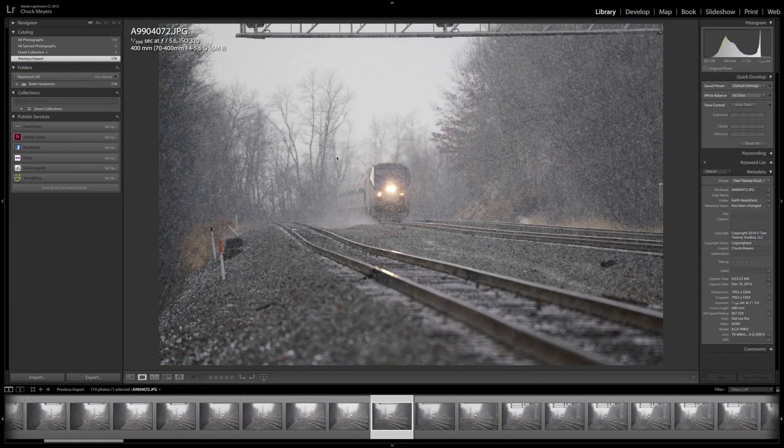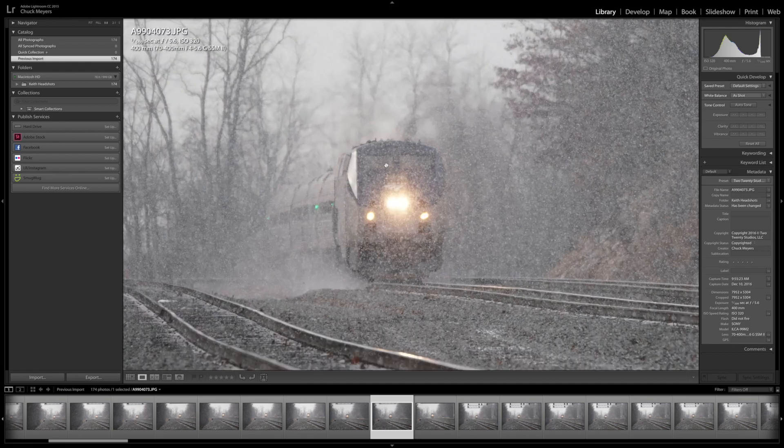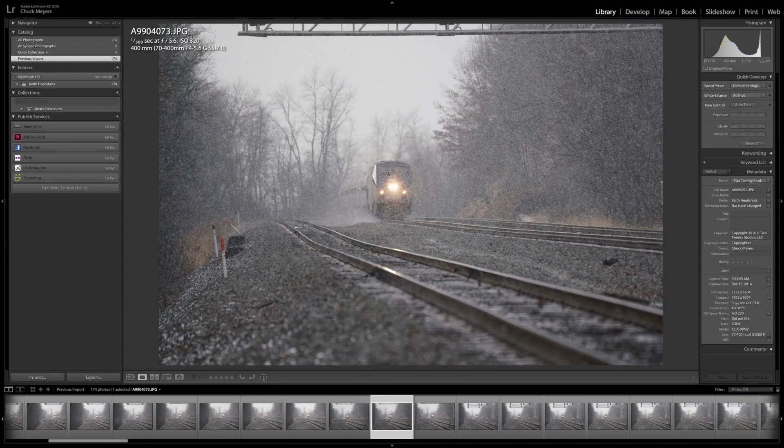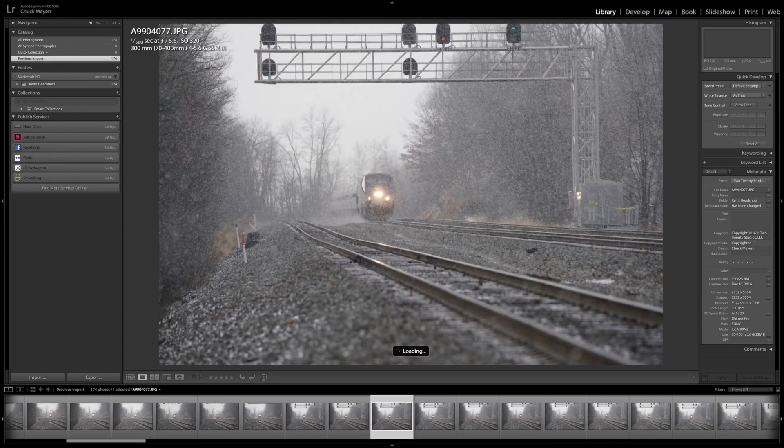Okay, back here. Let's flip through these images real quick and see if we can check out the autofocus system and see what we got. I'm just going to go through them; if I see anything I'll zoom in. Like I said, this was a snowy morning — it's going to be kind of tough to see how sharp it is. There's an awful lot of snow in the way, but I would say that looks good. Train gets a little closer to be able to see it better.